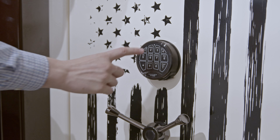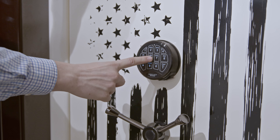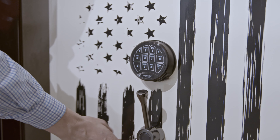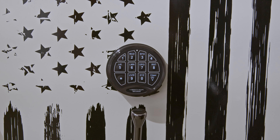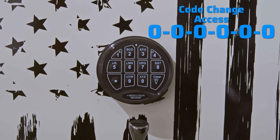Once you have your recovery number, open your safe, as lock programming should always be done with the door open. To change the recovery code, press 0 0 0 0 0 0 — that's zero six times.